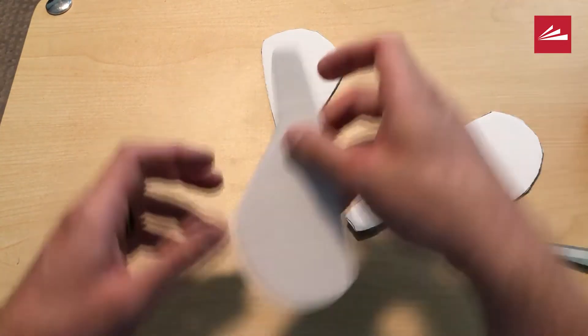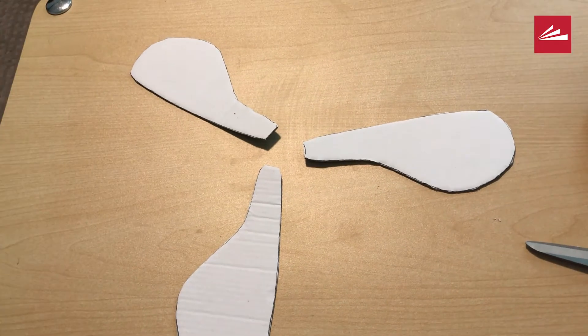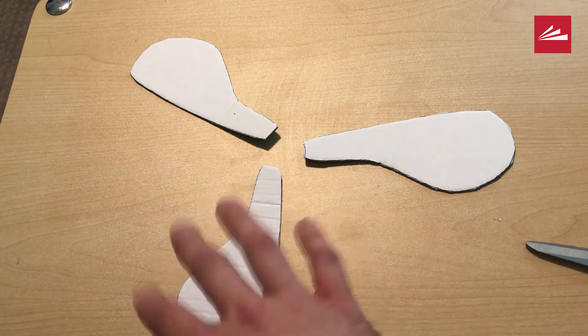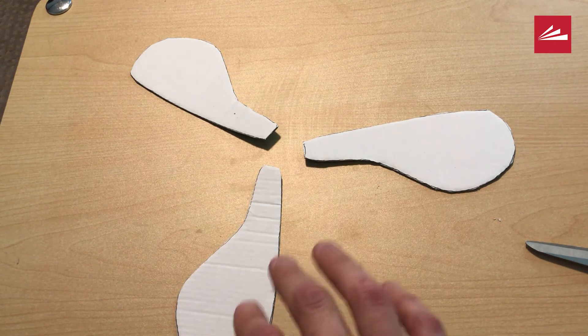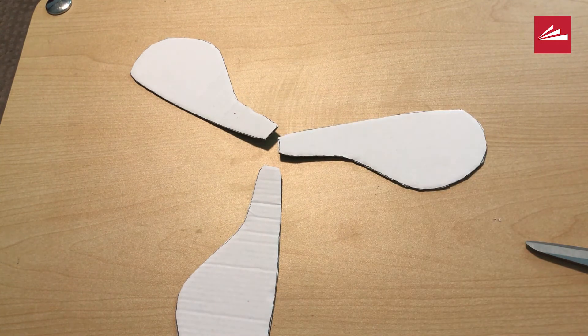Now I have all three wings of my boomerang. If you'd like to, you can decorate them with markers or any other thing you might want, like stickers or paint — just make sure if you use paint that it dries. And this is where a protractor would come in handy. If you measure all the angles between the wings, you want to make sure they're all equal. I don't have a protractor, so I'm just going to eyeball it, which is fine — you just have to do your best.